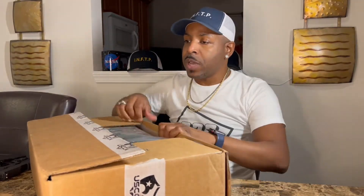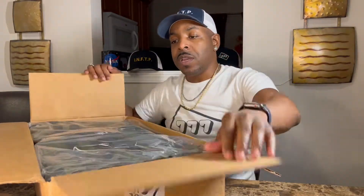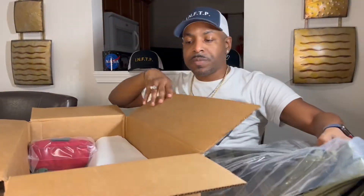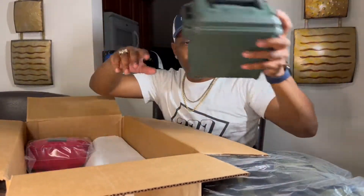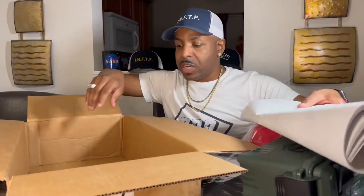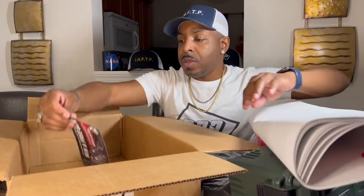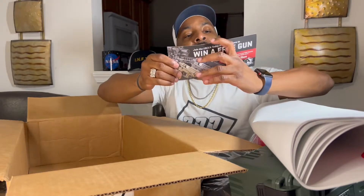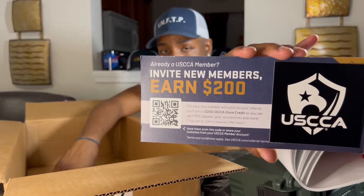Back to this box right here. Let's go ahead and open it up. I have the USCCA barcode right here if you guys need to scan it and refer somebody. Hopefully it's not blurred on the screen, but you can scan it right there.